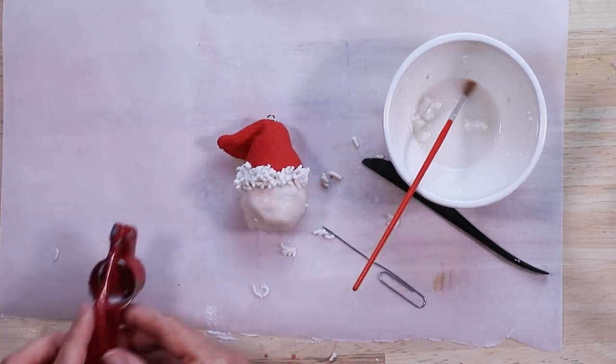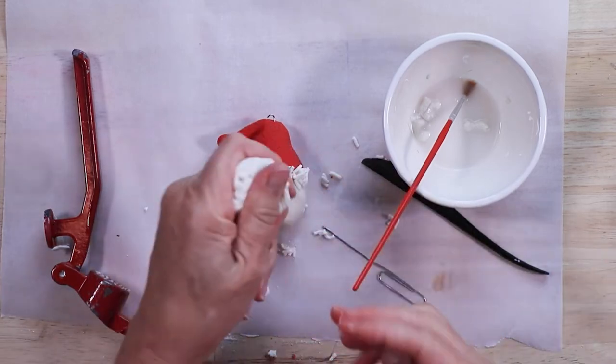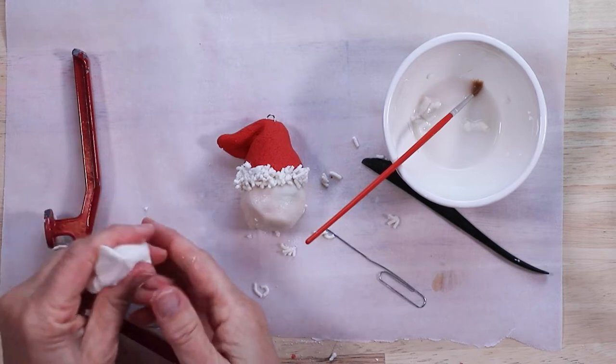I'm going to do the front and sides of Santa before I bake the mixture, but then we'll need to bake the mixture to turn it over to do the back side afterwards.